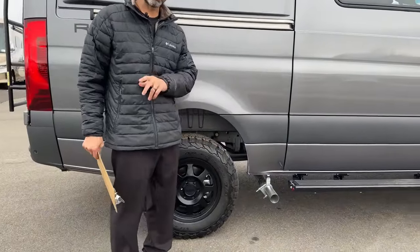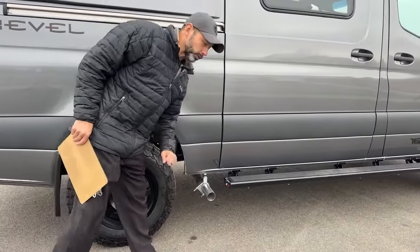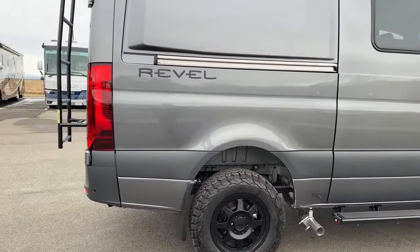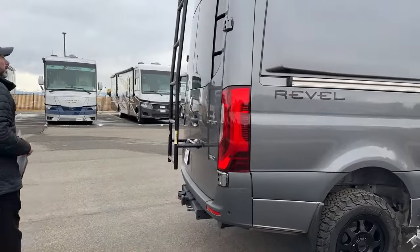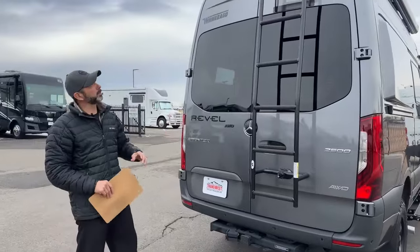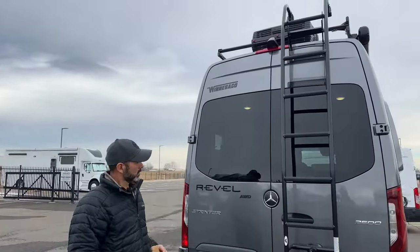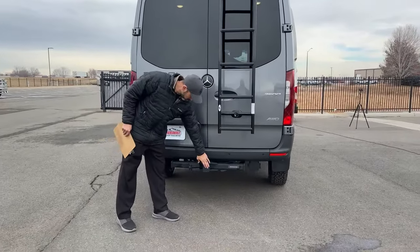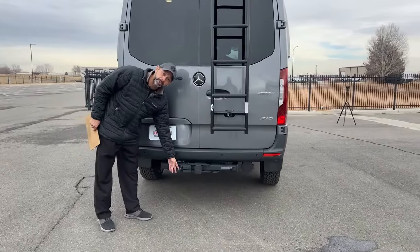In case you're wondering — I get questions on the video sometimes — this is your actual exhaust for the Sprinter chassis. Moving around the back, a couple things to point out: we have our backup camera up top, we have our 5,000-pound rated tow hitch, and we do have a 7-pin connector right here.